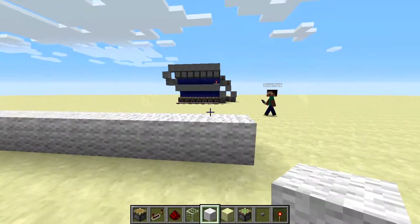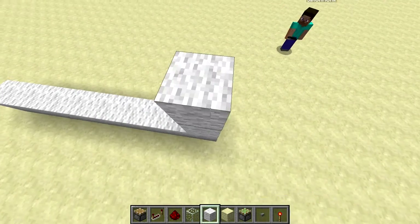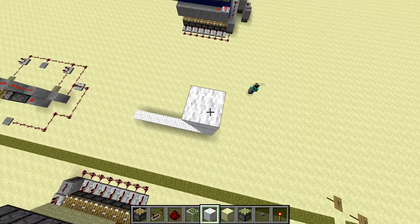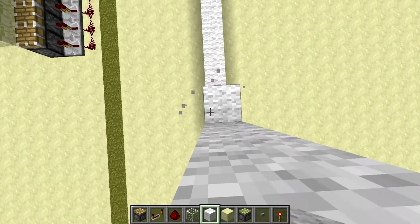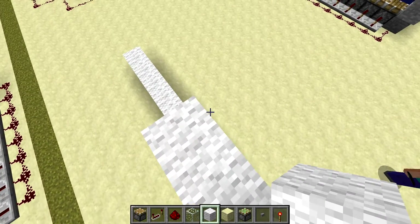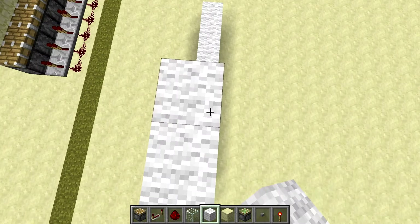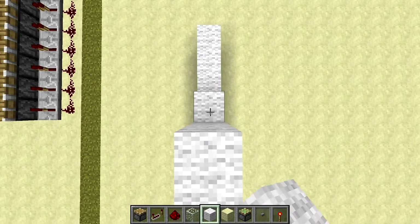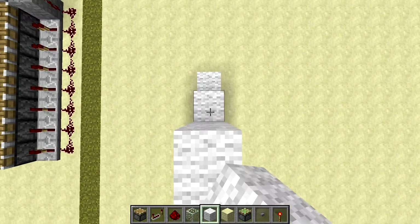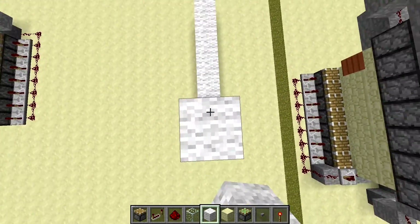Then you want to go eleven up. And then you've just got to fill the rest of this in. In creative mode, the easiest way to do this is if you go up three blocks, hold shift, and walk — you can actually place three blocks on top of each other like this. That's a good tip, and that should speed it along a bit.